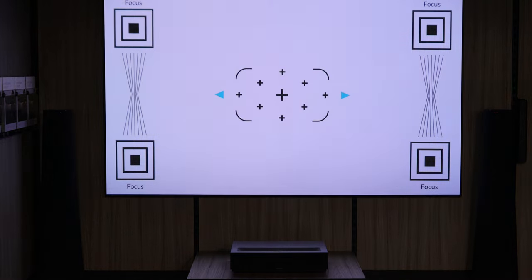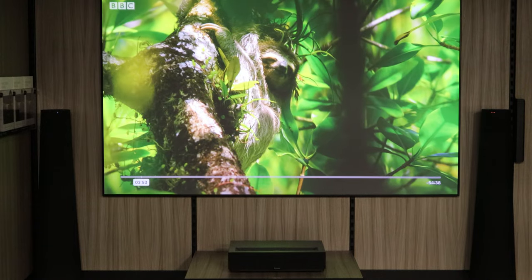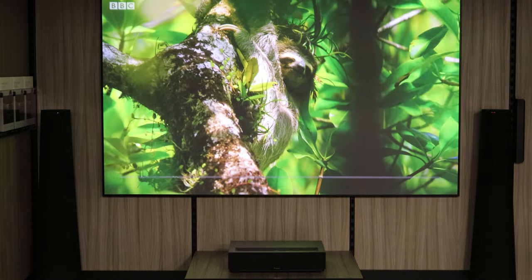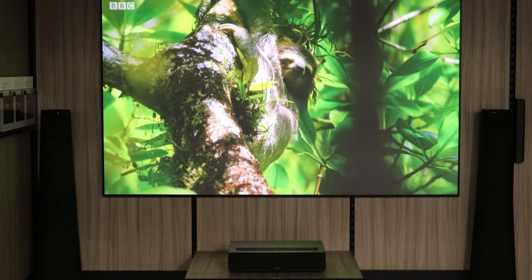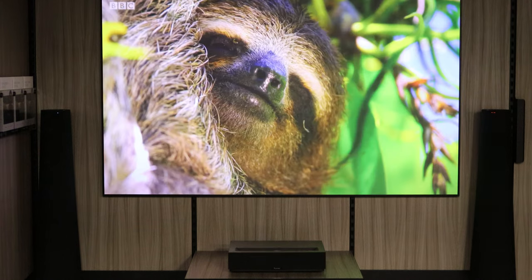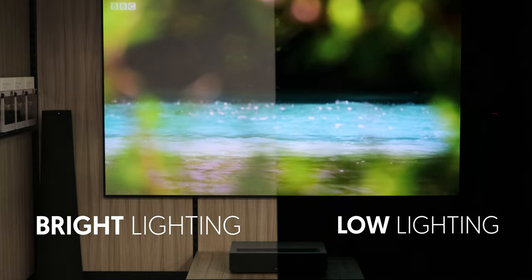After the initial setup and altering the focus and the 8-point keystone correction, we were able to achieve a really nice image. This projector seems to work well in both bright and low lighting settings.